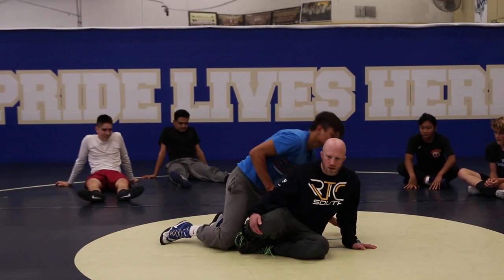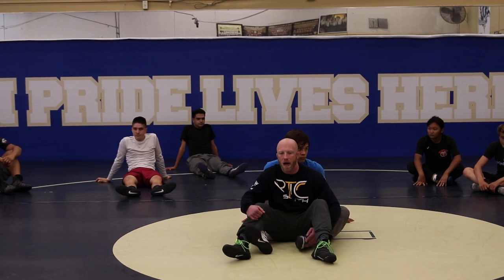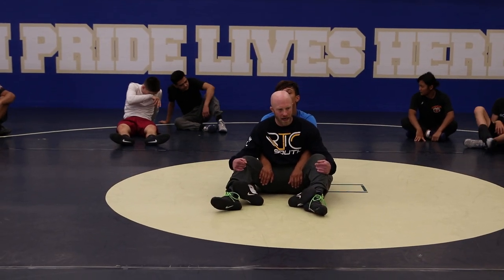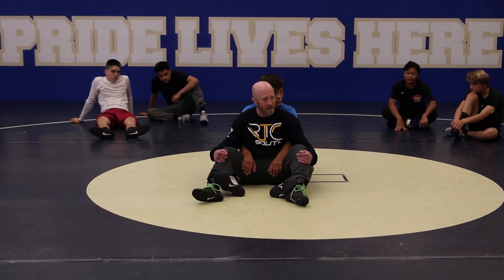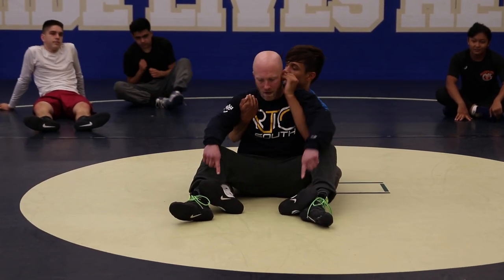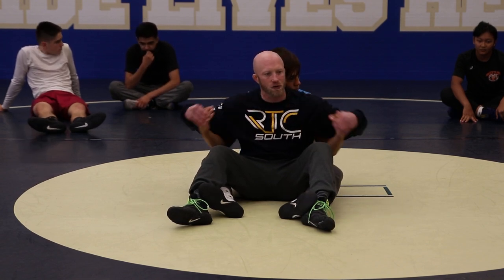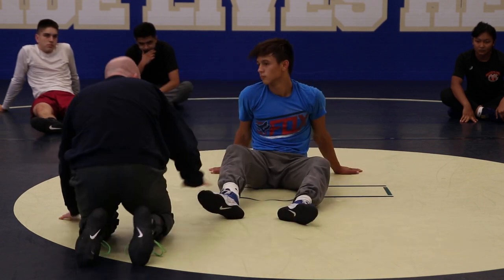We're going to start with crab ride defense. The number one most important thing on bottom is to get my hips away, creating space. Then once I start creating space, I'm thinking about getting handles taken care of — things he hooks my body with. He's got handles on my shin, handles on my shoulders. I've got to start taking handles away and getting space. I want to be out here, away from them.